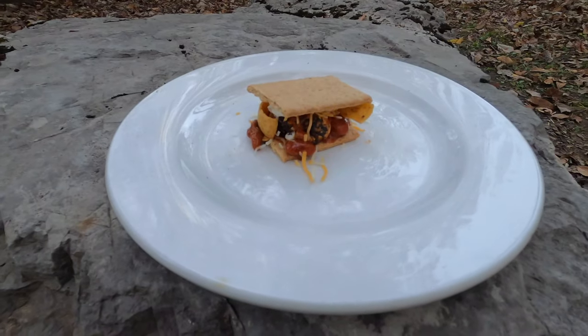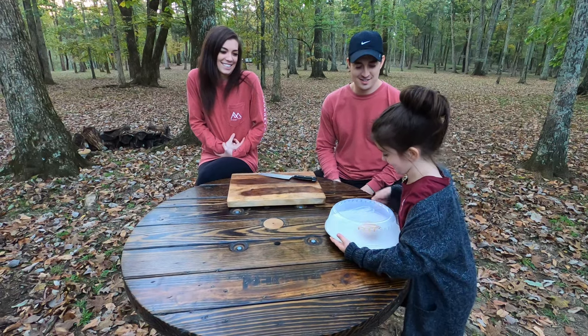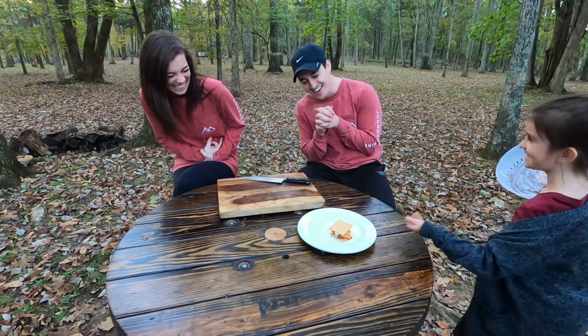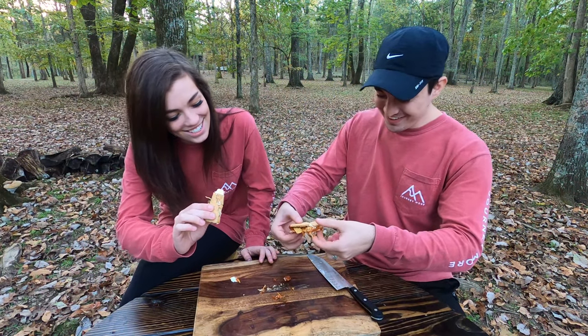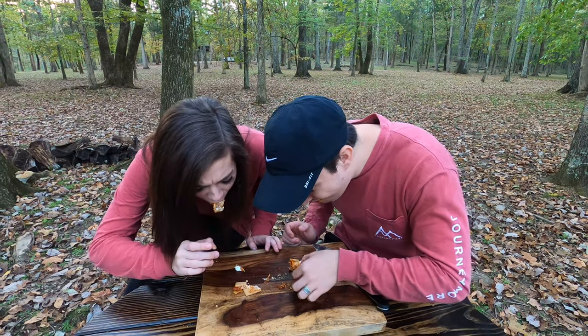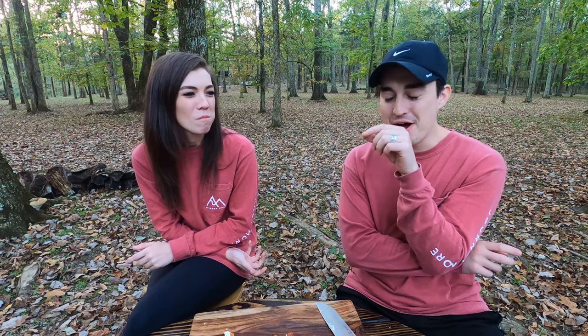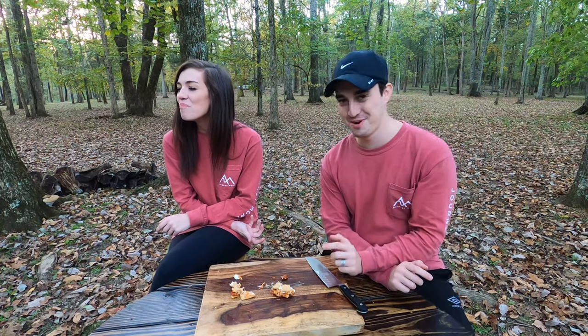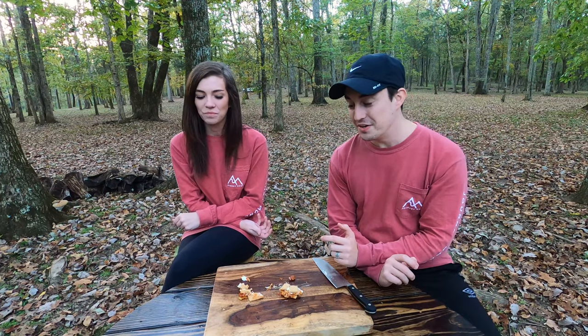The nineteenth s'more is the chili s'more, which has graham crackers, chili, Fritos, cheese, sour cream, and a marshmallow. That's pretty bad — but did you swallow that? I powered through. It's not as bad as the barbecue, but it is as bad as the hot dog — maybe worse. I'm going to give it like a 0.1. I'm giving this a zero.